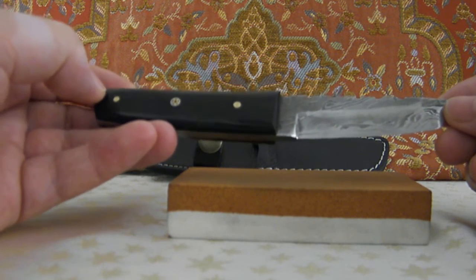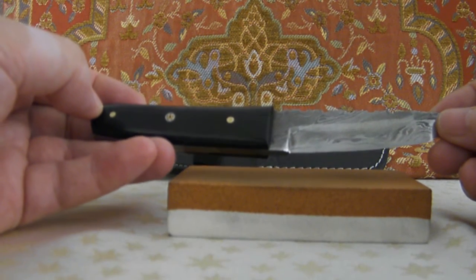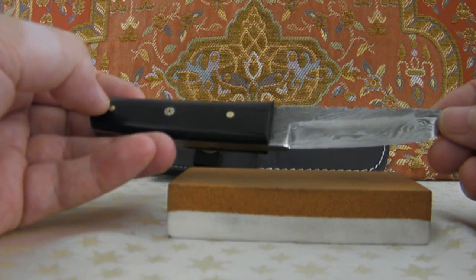Udo ordered it five months ago, received it new, and gave it to me as a gift from his giveaway.